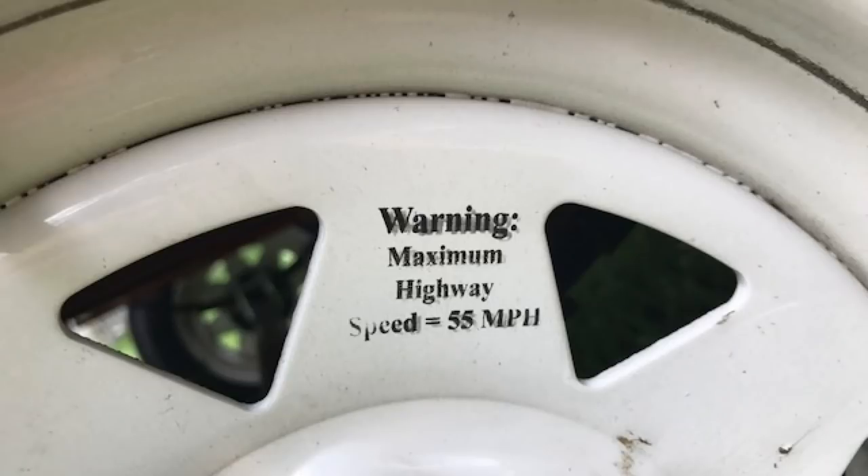One thing to mention is that the manual does say not to exceed 55 miles an hour — it even says that on a sticker on the wheel, so they're pretty adamant about that. I was going over 70 at times and it seemed completely okay. I don't know if that 55 miles an hour is lawyer speak trying to avoid liability. So do this at your own risk, but I was totally confident getting it up over 70 — it worked out great.